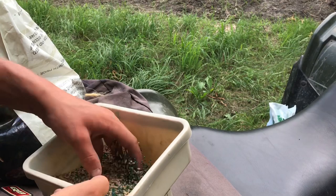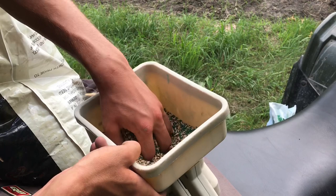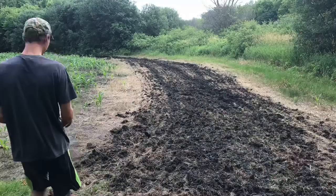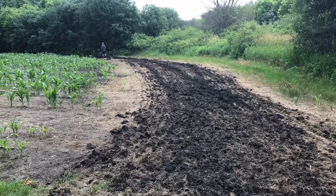Lot of wheat and oat seeds right there. This mix is like 90% wheat and oats and only 10% brassica, so I'm mixing it with the winter greens, which is pretty much all kale and brassica species. Looks pretty darn good. Let's plant.